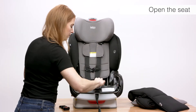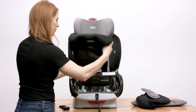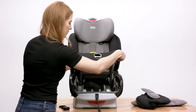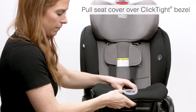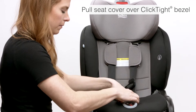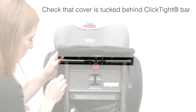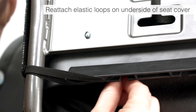To attach the lower cover, first open the seat. Pull the cover around the Click Tight bezel at the front of the seat. Ensure the seat cover is tucked behind the Click Tight bar. Reattach the elastic loops on the underside of the seat cover.